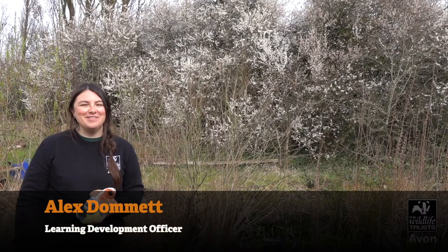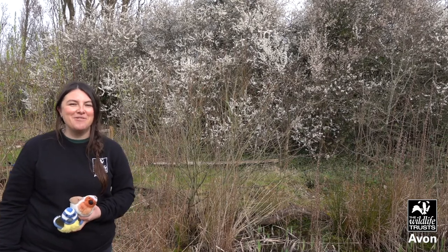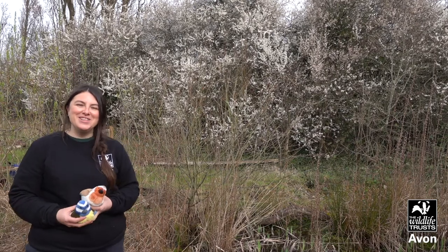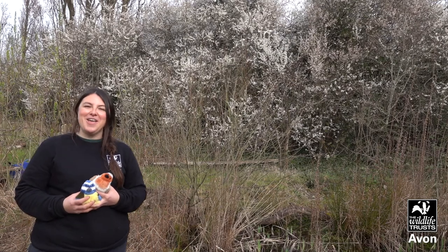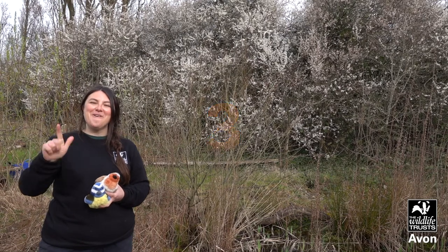Hello everyone, it's Alex from Avon Wildlife Trust here. We're so looking forward to seeing you again from our Wildlife Trust session, but for today we're going to start with a hello song. So after three — one, two, three!